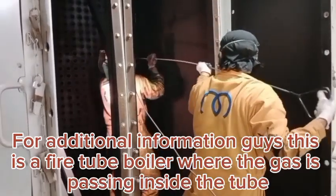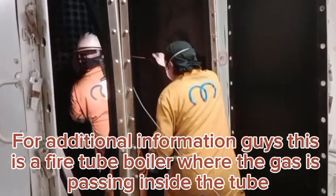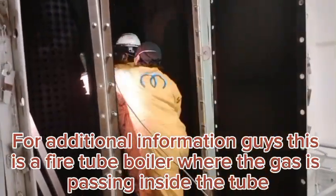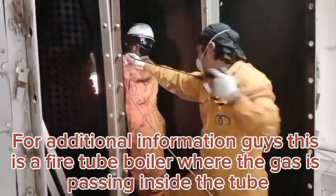For additional information, this is a fire tube boiler where the gas is passing inside the tube.